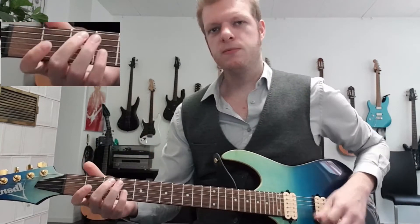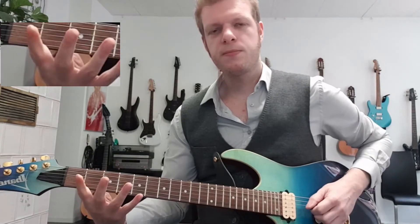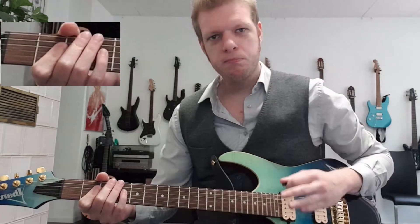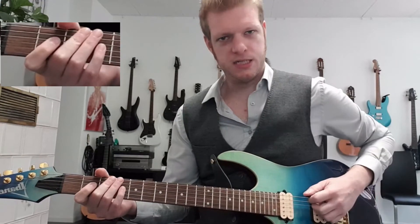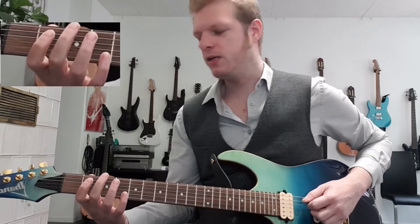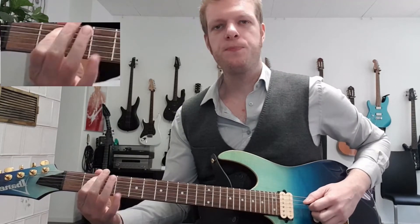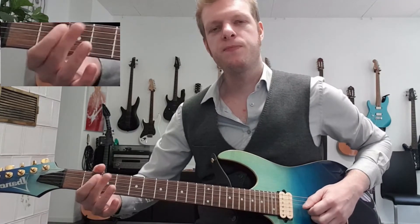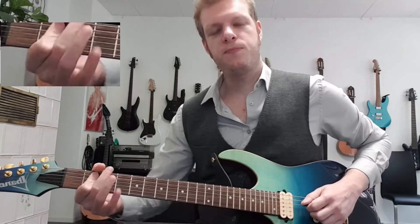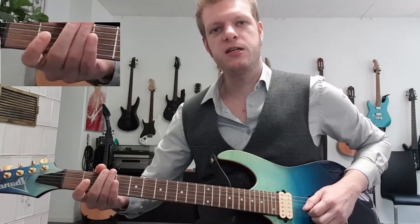Let's put those two things together. Open E string, third and fourth fret of the E string, second on A, second D, open D, D second, A, fourth D, second A, open D, two seconds D.